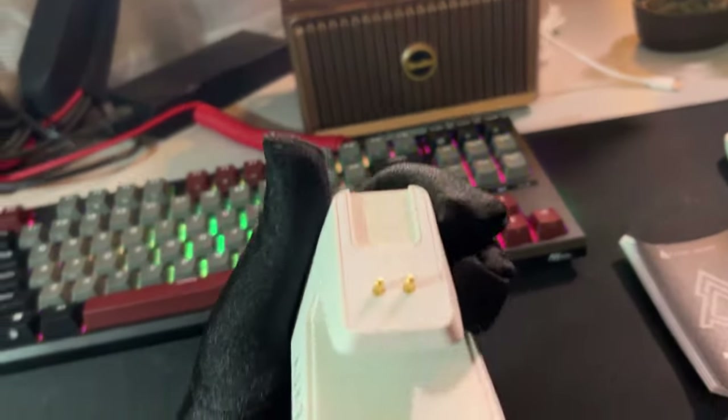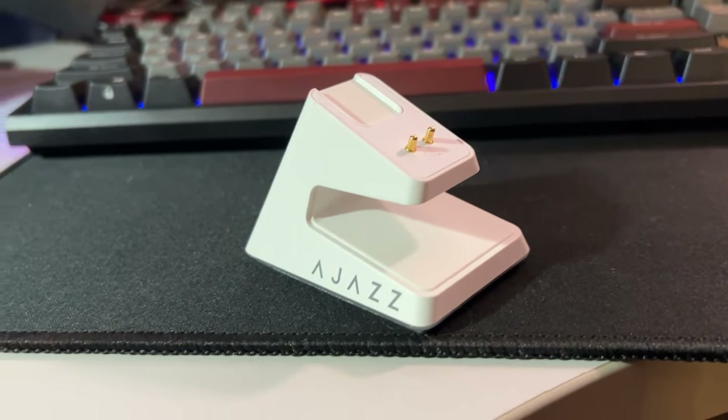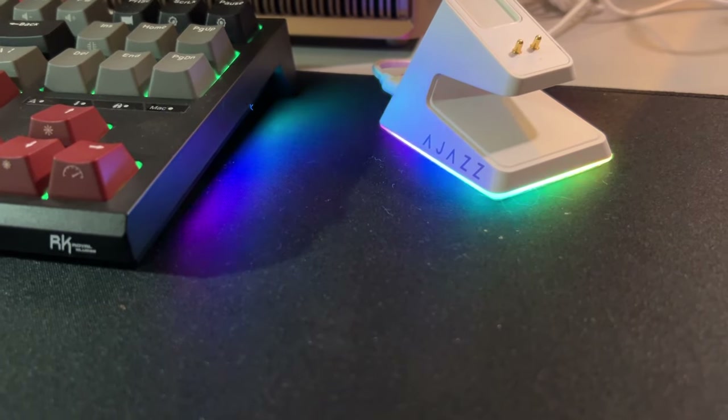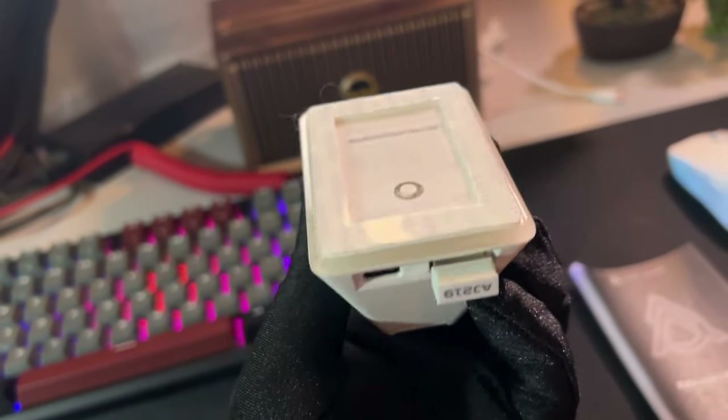The charging dock is well built and looks sturdy — it doesn't feel cheap at all. I like that it has RGB. Though I'm not a fan of RGB, I really do like how this looks. It has tape underneath for if you'd like to keep it firmly positioned on your desk.